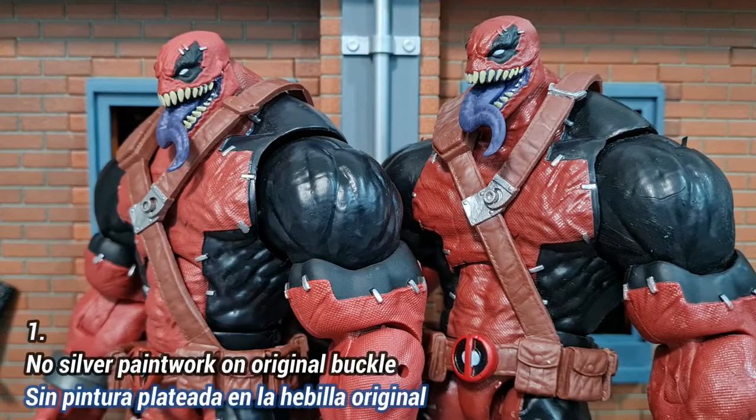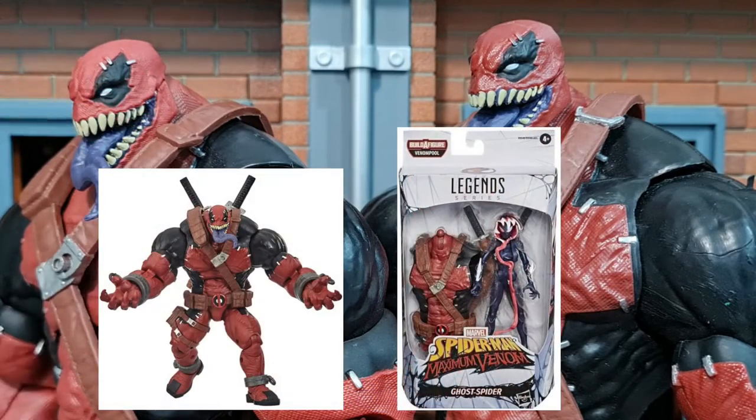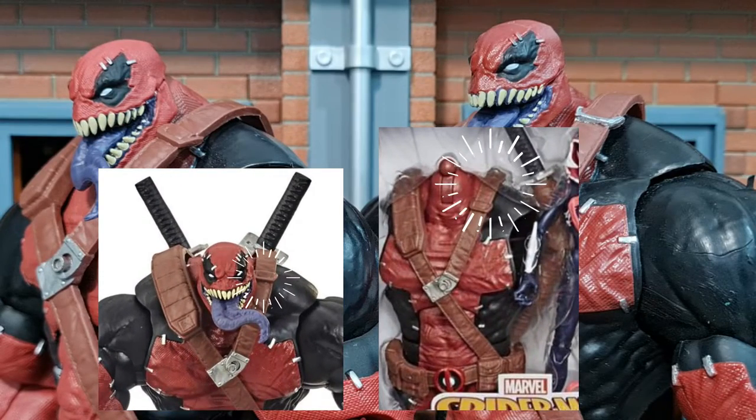The first obvious difference to spot the bootleg is that the buckle over here is painted silver on the bootleg, but on the original it is actually not painted, as you can see in this promotional picture.